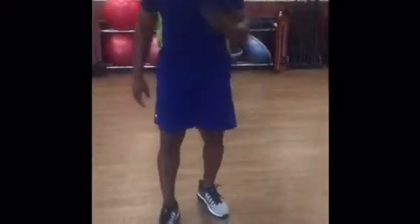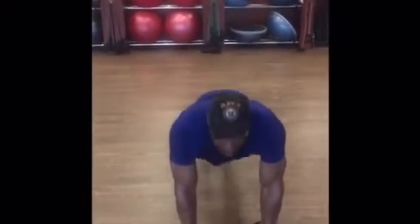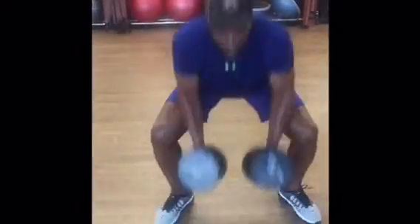This is a burpee, and also a shoulder press. So you go down, go into your squat position, go back, get into your push up, explode up, bring them over your hand.